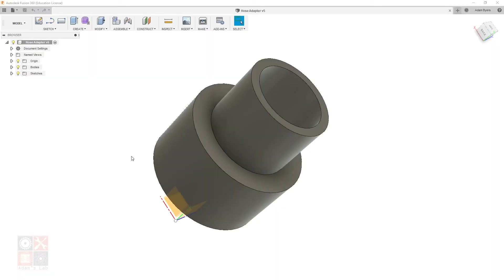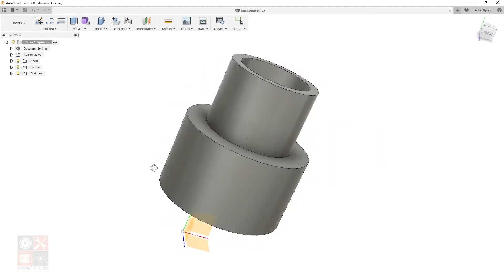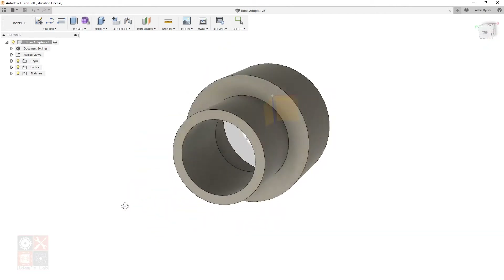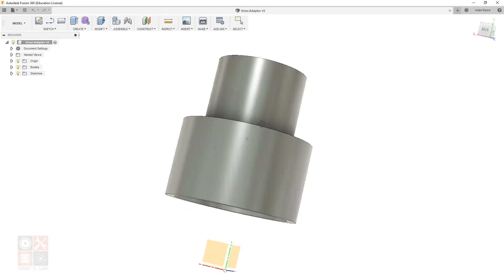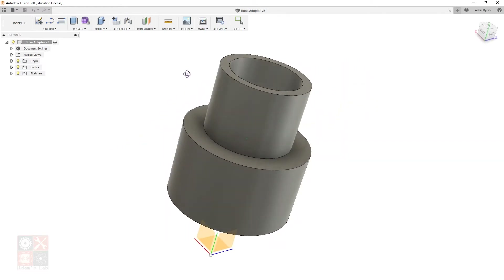Here we are in Fusion 360, and this is the original drawing of the hose adapter. This is not going to be a definitive master tutorial — it's me showing how, even with a limited set of basic knowledge in Fusion, you can get to something useful and functional. If you want a complete beginner tutorial set, I'll have a link in the description to tutorials by Lars Christensen. He's a Fusion master and his tutorials are what I used to bootstrap my knowledge.